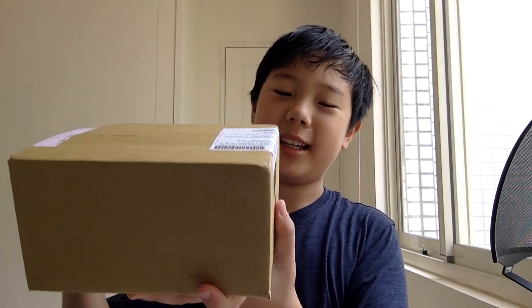Hey guys, Nick here and welcome to another video. My hair is wet — it's always wet. Anyway, just a few minutes ago I received another package. Let's see what's in the box.